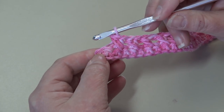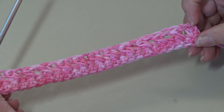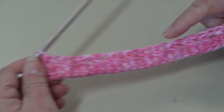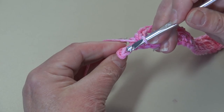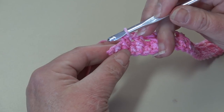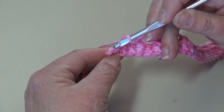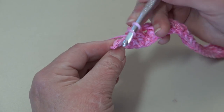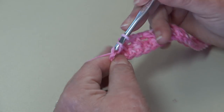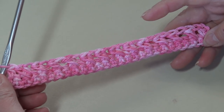At the end of row two, you started with a half double crochet, worked a crossed half double crochet across your work, and now we're at our very last stitch. You have one stitch remaining — we're going to go ahead and work a half double crochet into this last stitch: yarn over, insert underneath the top two loops of that last stitch, work a half double crochet. Row two is finished.